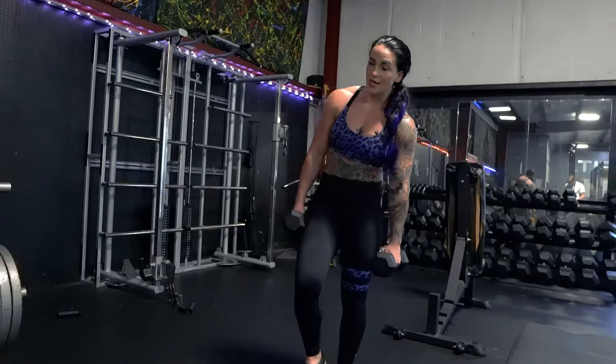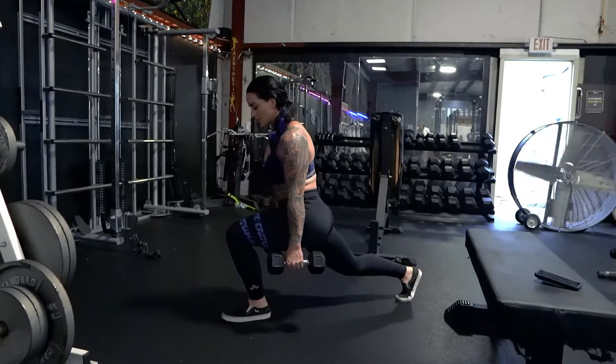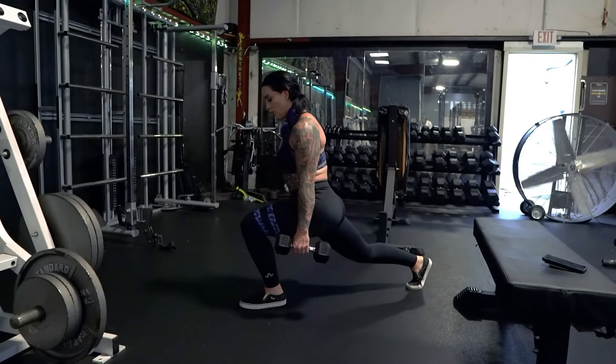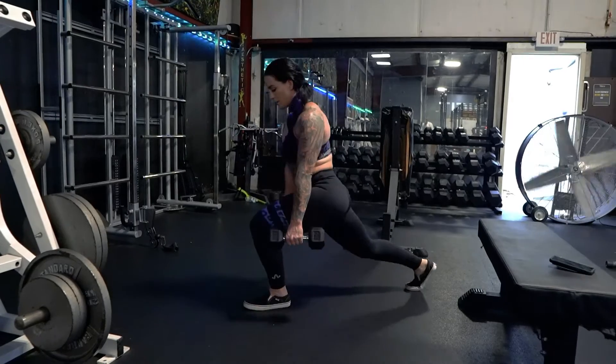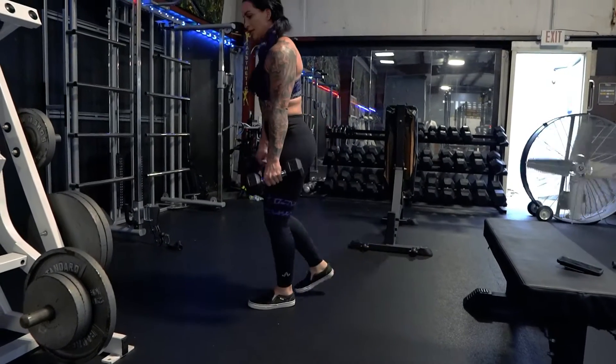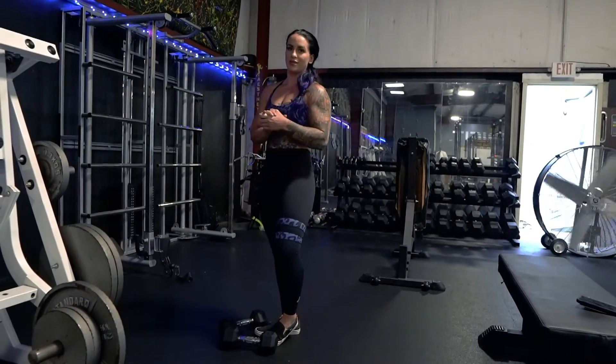We're going to do the same thing with a reverse lunge. It's the same thing — we're just conscious of that knee angle being a little bit forward, pushing off that front leg. And now I really feel it in my glutes. And that is the glute-focused lunge.